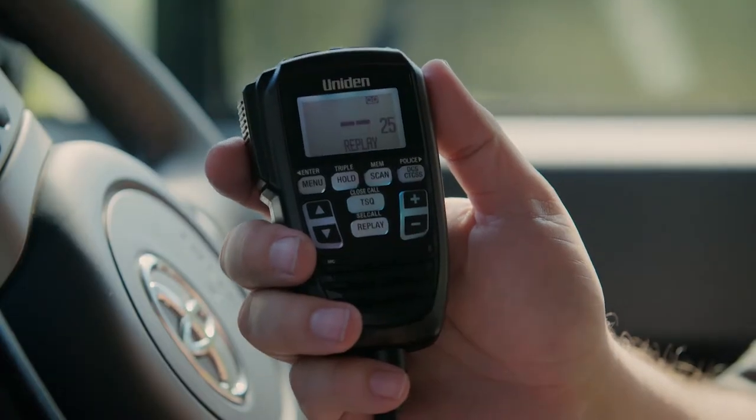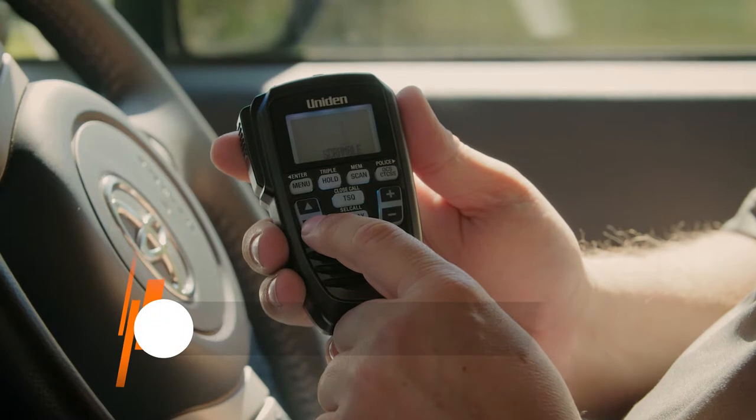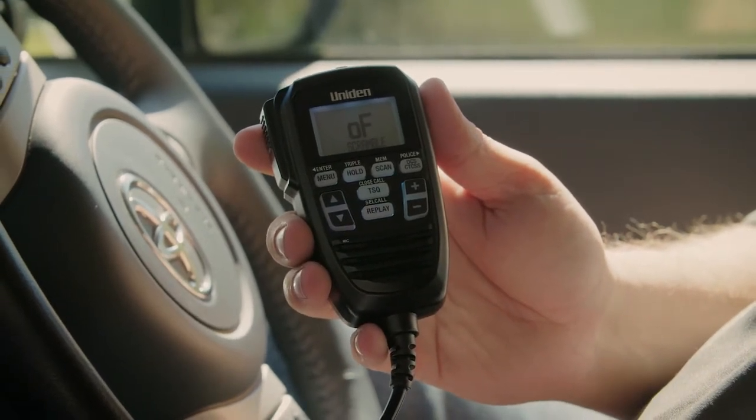Like previous flagship models, the UH-9080 features a handy replay button, master scan and voice scramble for uninterrupted communications, and it's also compatible with both 12 and 24 volt systems so it can be installed in just about any vehicle.